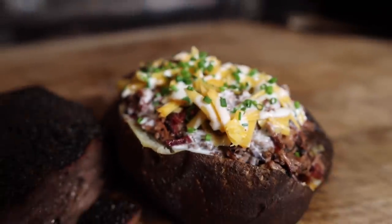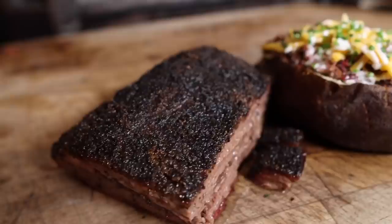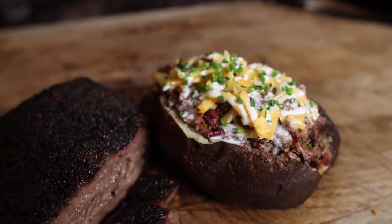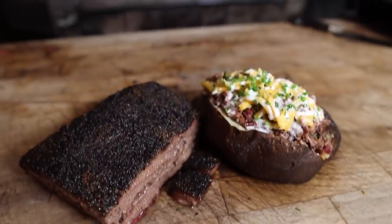What's going on everybody? Welcome back to Chad's BBQ. My name is Bradley Robinson and today I'm going to show you how I made this beautiful, delicious, smoky, fully loaded, crunchy bark brisket baked potato with homemade butter, smoked cheddar cheese, and homemade sour cream on a delicious smoked baked potato.